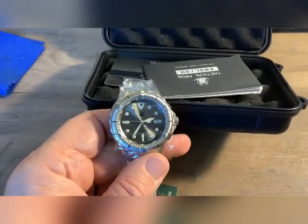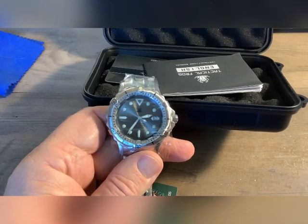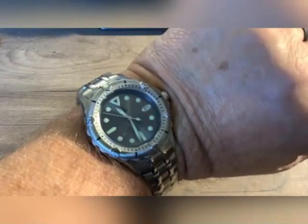Let me get all this plastic off of here and we'll dig into the watch. Out of the box, some of the plastic is still on it. On my seven and three quarter inch wrist, I'm going to have to take out at least one link, and there are a couple micro adjustments on there, so we'll go from there.